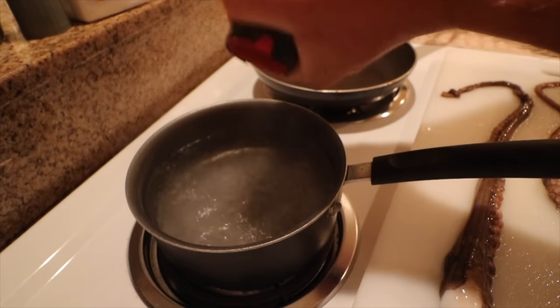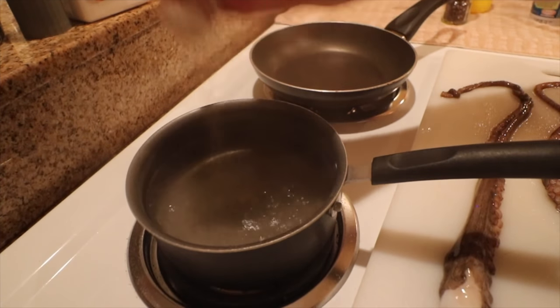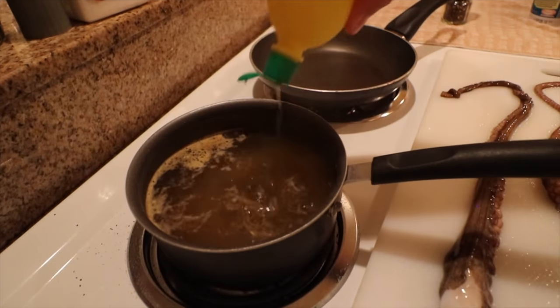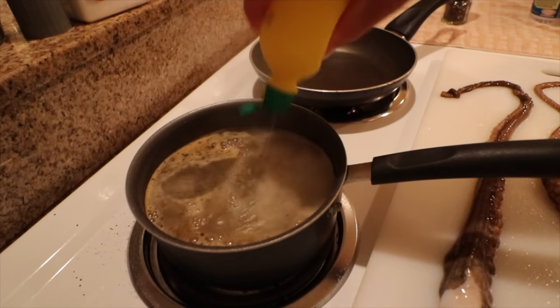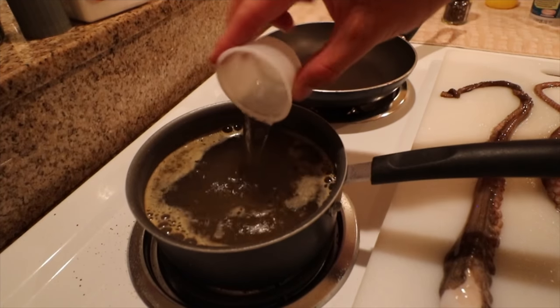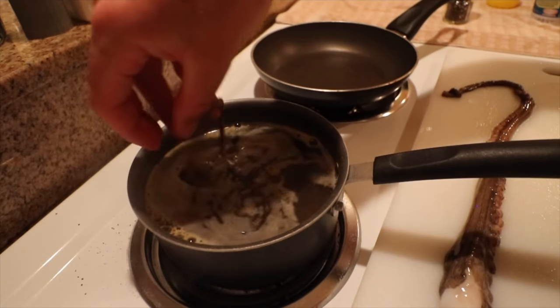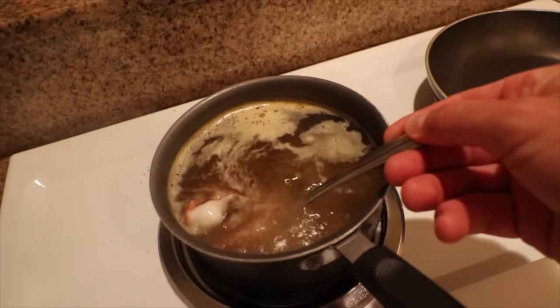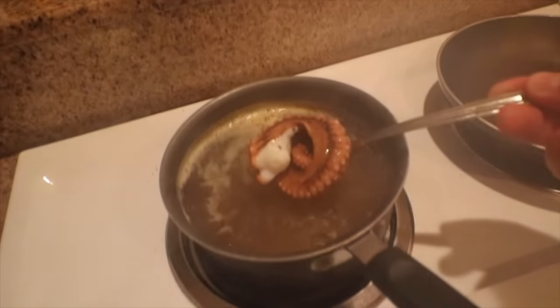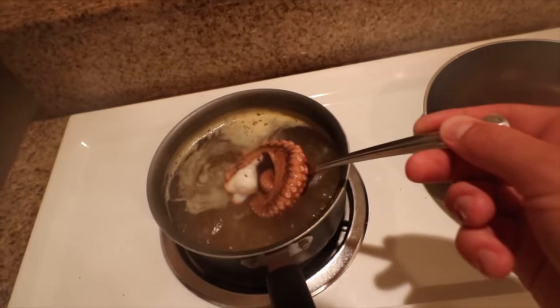To the water we're going to add black pepper, Old Bay seasoning, basil leaves, lemon, and some malt vinegar. Then we add the octopus and according to an online article, we'll let this cook for about 30 minutes or until fork tender.